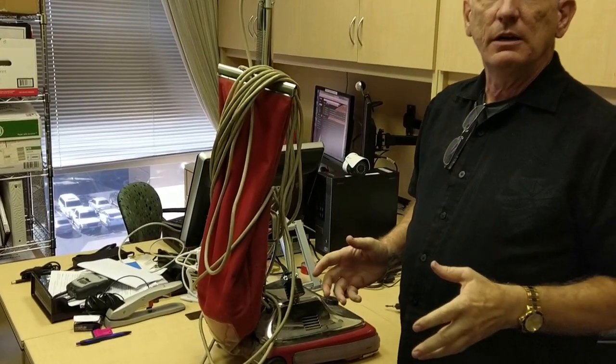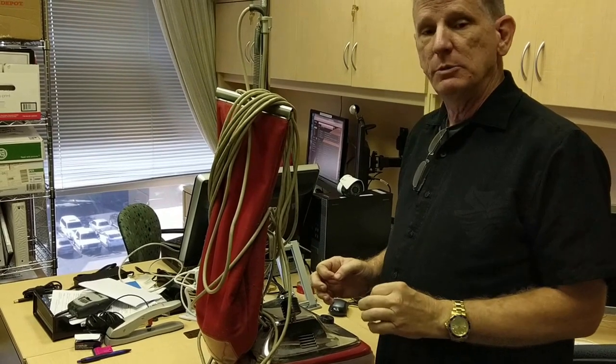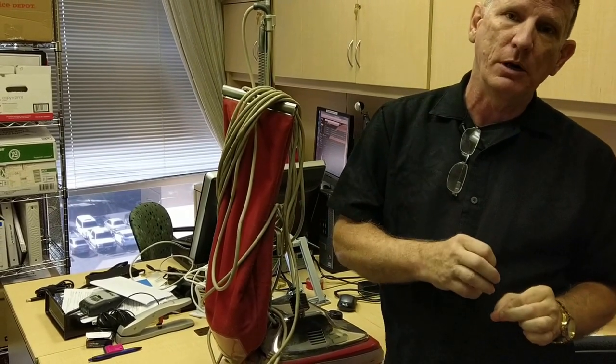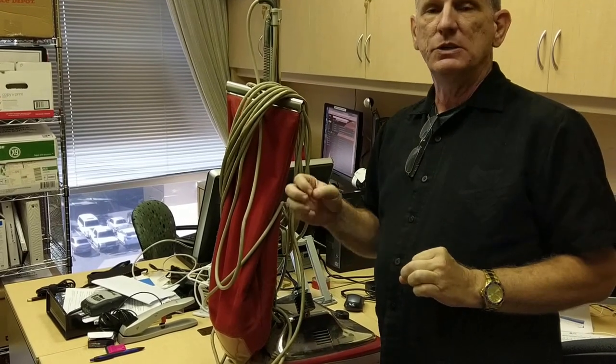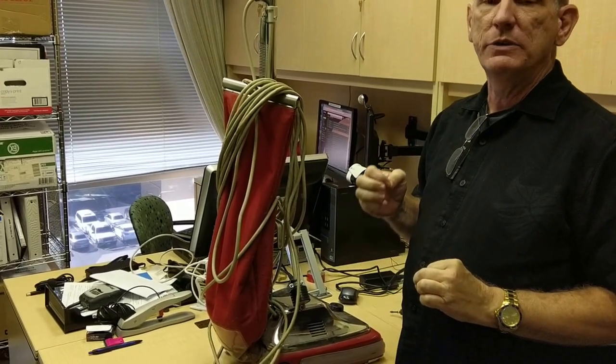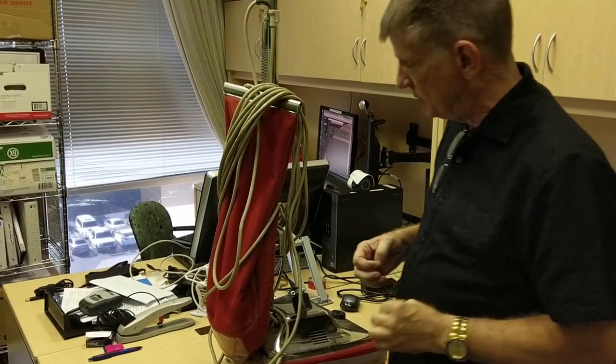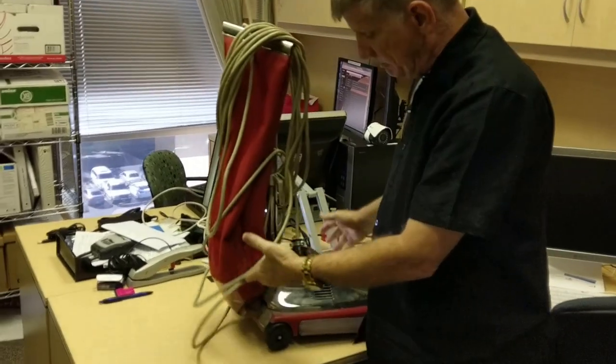We use the Sanitaire commercial vacuum cleaners because they last and last and last, and every single part that breaks in them is individually replaceable, so we don't have to get brand new vacuum cleaners every time. The parts are reasonably priced in the first place. So this is your basic Sanitaire.